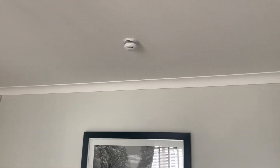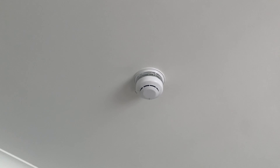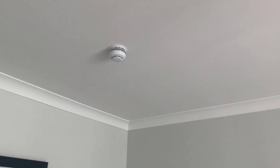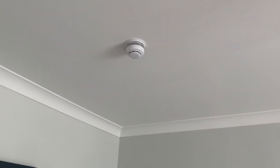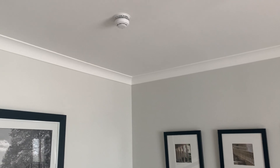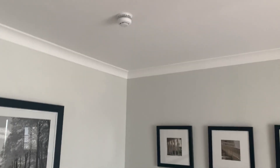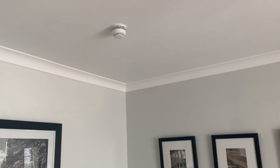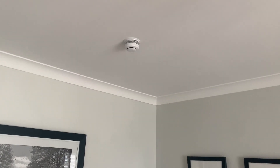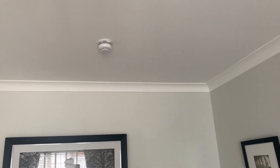We've got an XP95 Thunder Beacon Base with a Soteria smoke detector now in the living room — our first downstairs expansion. I didn't think this would happen, but it's the first wired expansion downstairs, so I'm quite pleased with that. Hopefully I can do more. I had to fish the cable down the ceiling through a little gap in the floor and the airing cupboard.